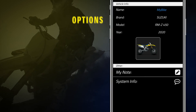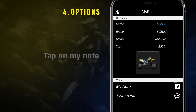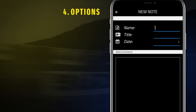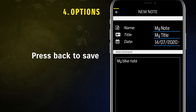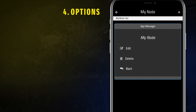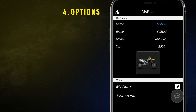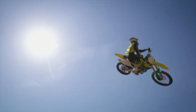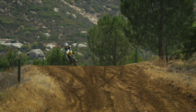Options allows you to view bike and system information, as well as the possibility to add personal notes. To add a note, tap on My Note and then on the plus button. Just press back to automatically save the note. By tapping the dots on the right side, it is also possible to modify and delete notes. System Info allows you to visualize useful data on the MX Tuner 2.0 device and ECM. Now you are ready to jump out of the gate and get the best from your RMZ bike, thanks to the MX Tuner 2.0 and the WeGet app.